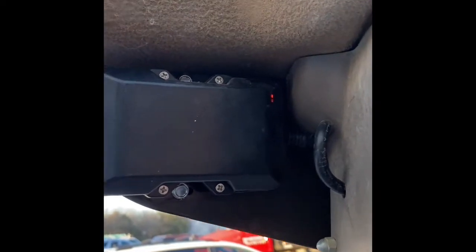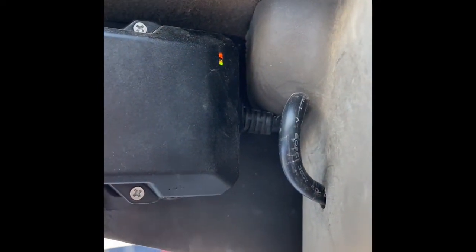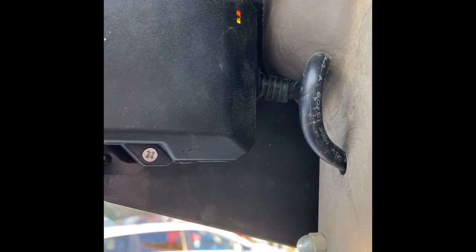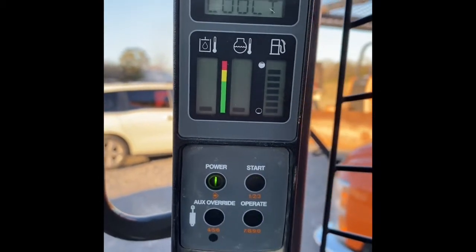Now that this is all finished and the device is mounted up in there — with the key on, we're getting a good satellite count. We're getting like 12 satellites right there. As you can see, everything is on, it's ready to fire up, and the machine will start.